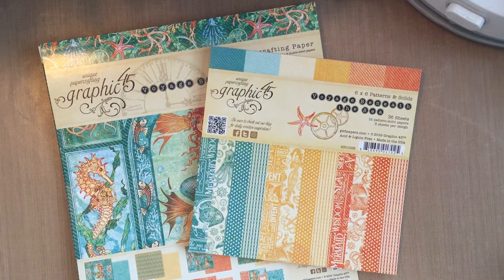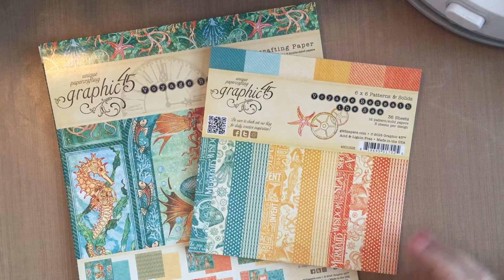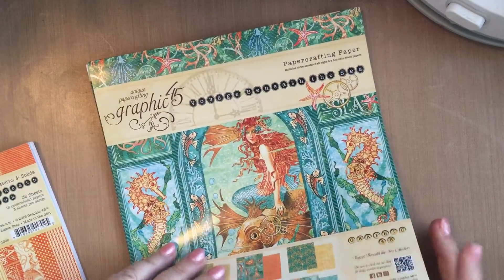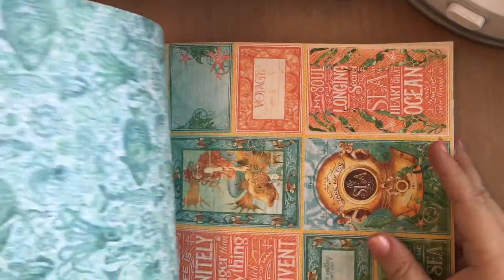Hi everyone, Karen Ann here from the Cut at Home Design Team. Today I'm going to show you a mini album that I made using Graphic 45 papers. I used the 6x6 patterns and solids from Voyage Beneath the Sea and also Voyage Beneath the Sea in the 8x8. I just want to show you some of these papers — I just love them.